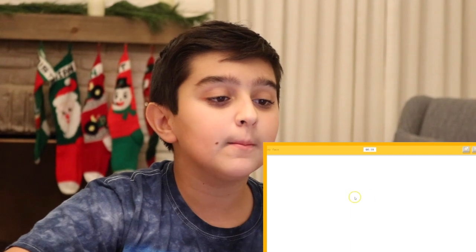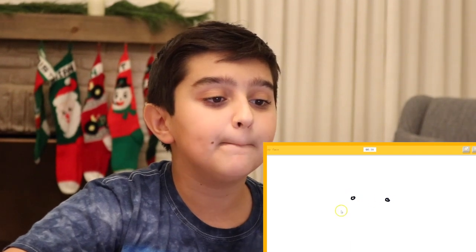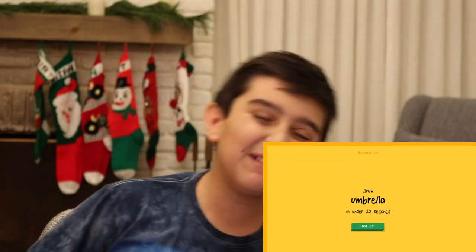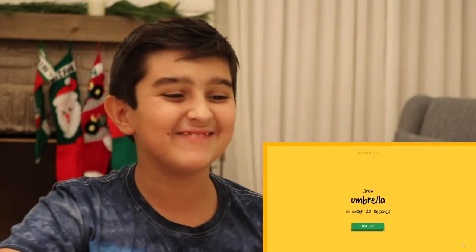Draw a smiley face. This is the easiest one. Ready? Boom. Boom. Boom. Boom. It was such a bad smiley face, but it still guessed it.